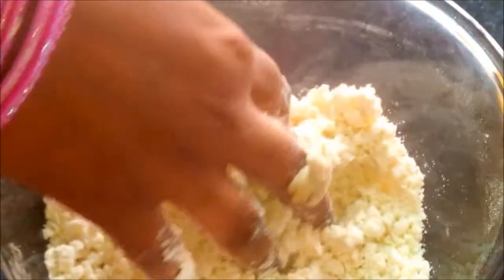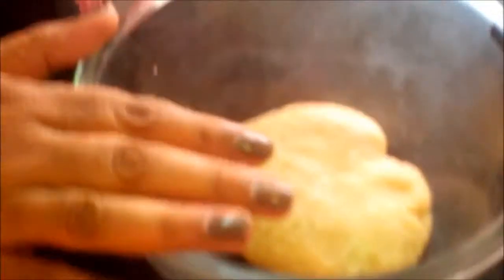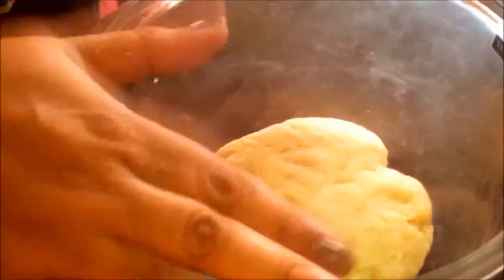Yes, now we have the breadcrumb consistency. Now it's time to add our milk. Now make a soft dough. The dough is ready — we should knead it and make it a little soft. Now it's completely ready; let it rest for at least 20 to 25 minutes.